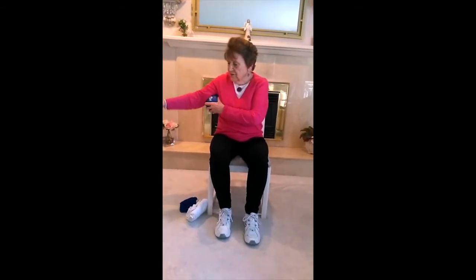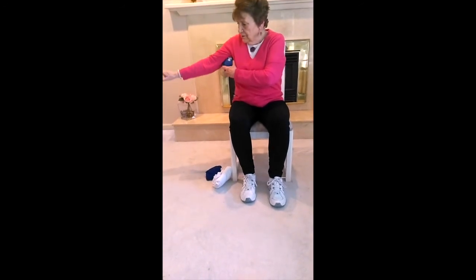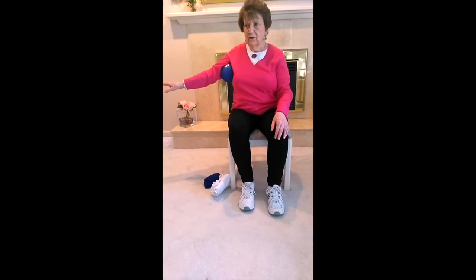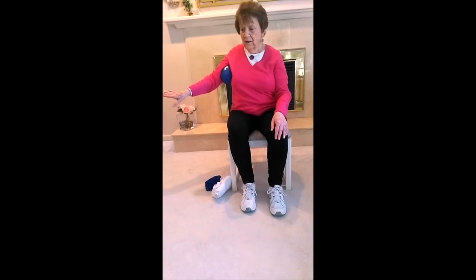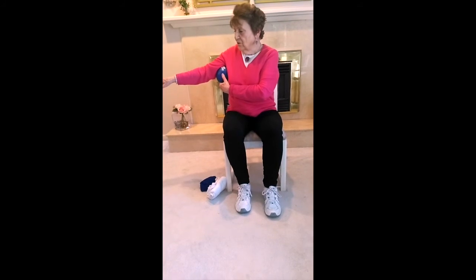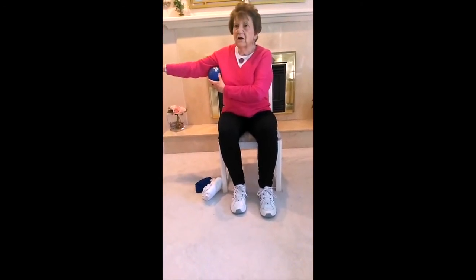We're going to try it on the other side. If you don't have a ball, just pull your arm in. One, two, three, four, and out — two, three, four. Let's try it with a ball now — squeezing that ball. One, two, three, four, go out — two, three, four. Breathing out while you're squeezing. Two more sets. Hold in one is fine if you need to.